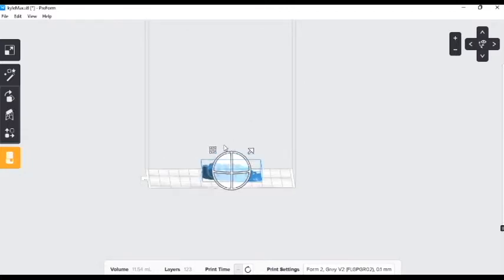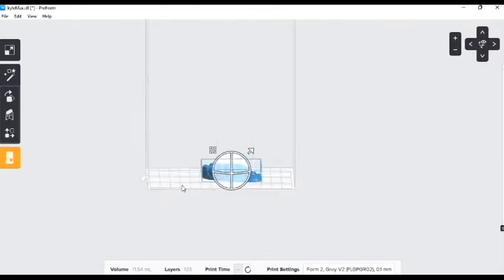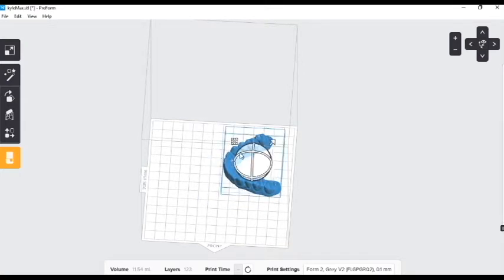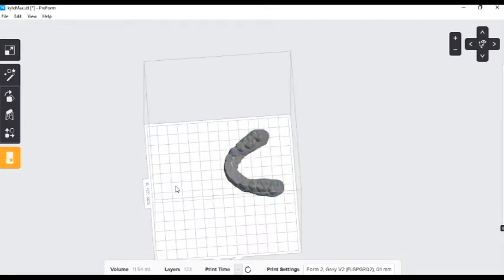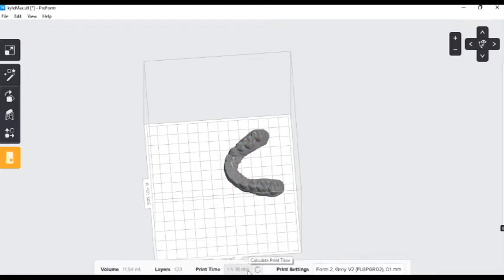This little sphere here will also allow us to move the model. For now we're just going to click and drag and see what our print time is on this — one hour and 18 minutes.